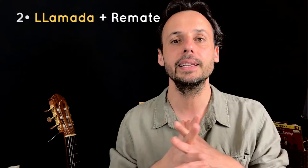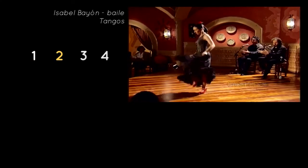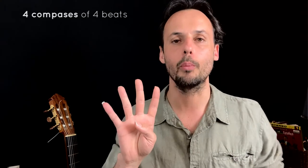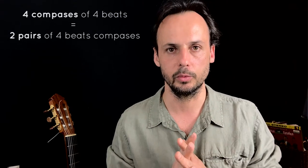Second step, we need to know how a llamada and remate works for tango. Let's see a very traditional example of llamada y remate por Isabel Bayonne.